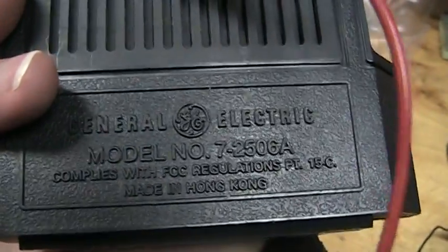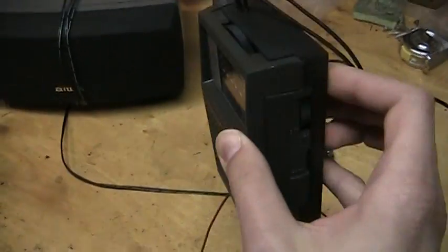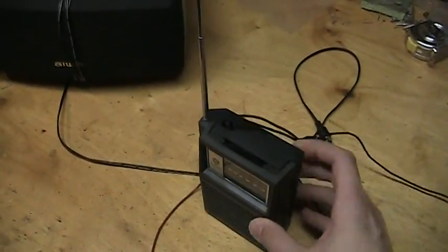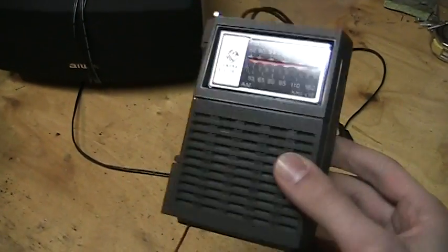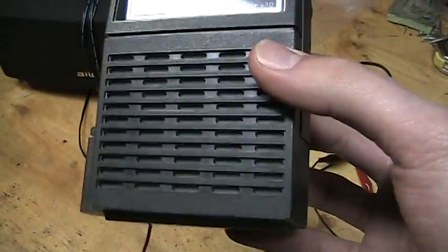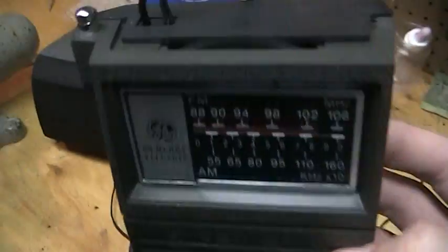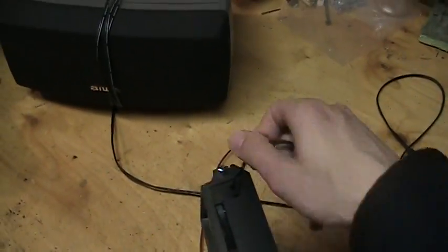So that's the General Electric 7-2506A. Portable radio, not really pocket-sized — it's kind of a little bit too chunky for that. But still a good performer, unique design. And in good shape, except for that built-in speaker, which needs to be replaced. But otherwise, good little radio.